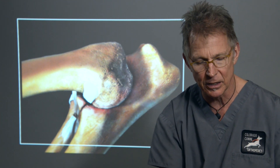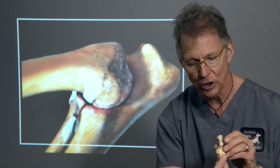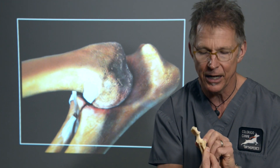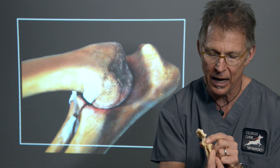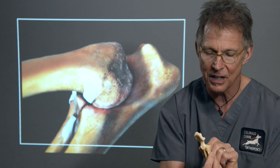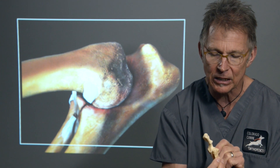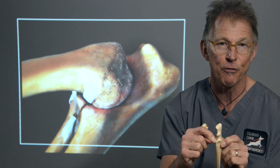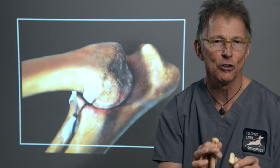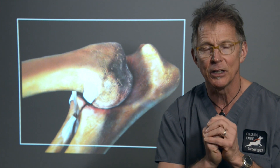Another key component of the pathogenesis is when the radial head and the semi-lunar notch and coronoid process fail to line up well. The typical scenario is that the radial head sits too low, resulting in excessive force and pressure on the medial coronoid process. Additionally, this junction where the radius interdigitates with the coronoid actually rotates, and that rotation also puts pressure and force on the medial coronoid process, leading to cartilage erosion, damage, and fissuring.